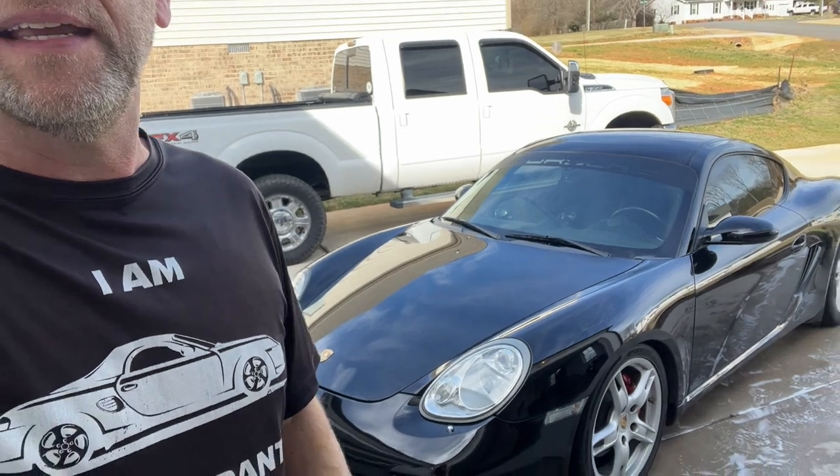Hey guys, Aaron here. This is the 2006 Cayman S, my track car, and I'm about to spice it up a little bit.